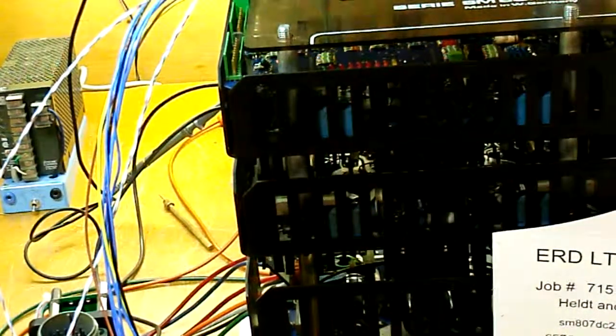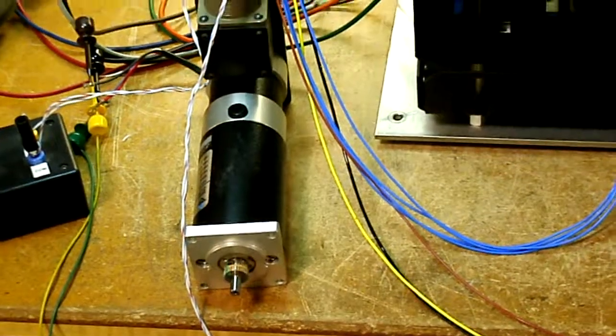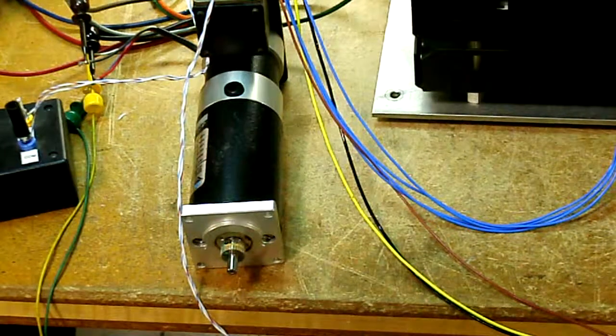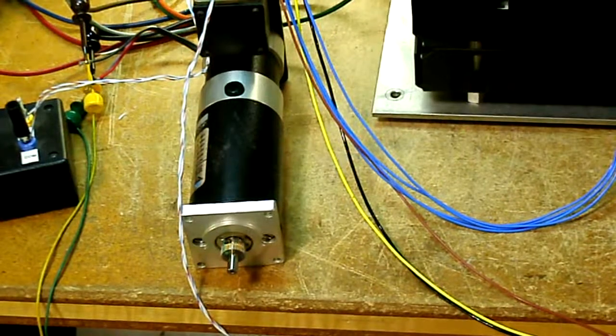There's one green relay. Got LED on. Motor is off. Turn on the reference input. Motor is still off.